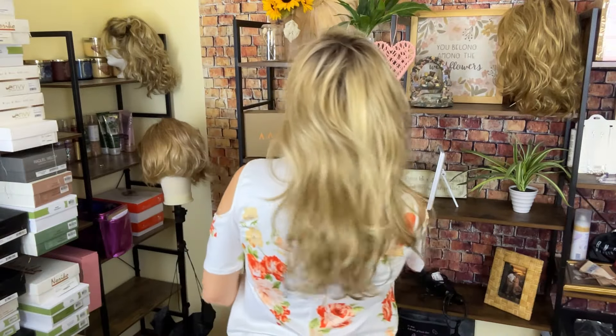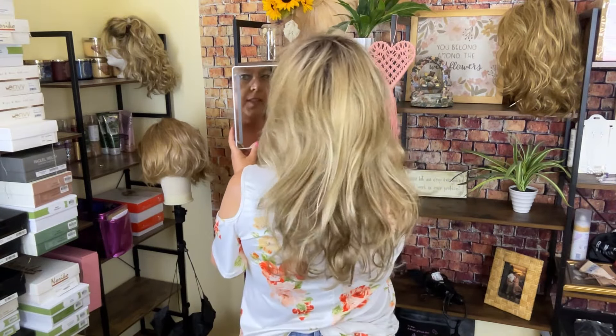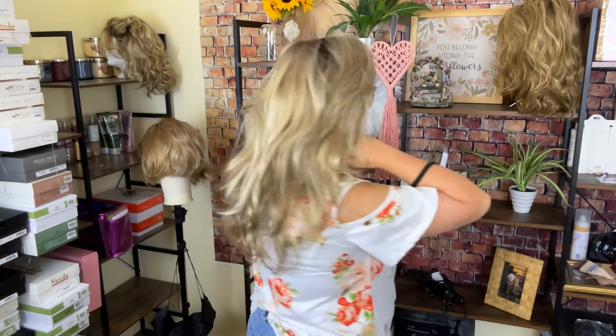So let me do a spin all the way around. This is 22 inches long in length, so you can see it goes down to the middle of your back. It is just gorgeous, guys.